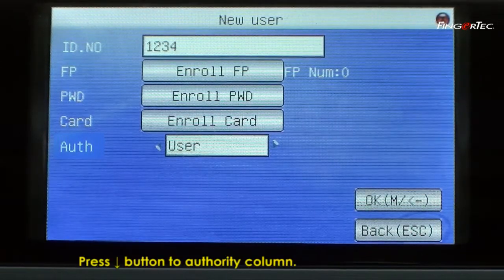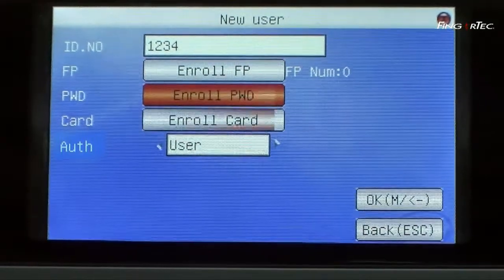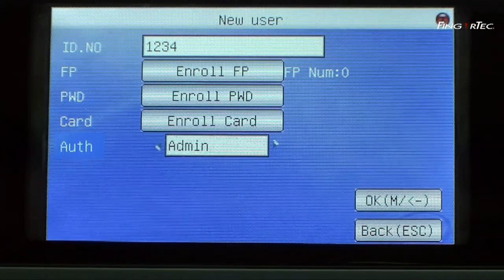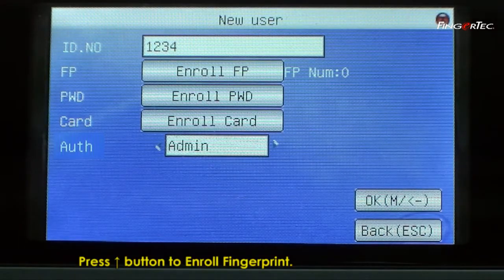Press the down button to navigate to the authority column. Press the right button to change the authority to admin. Press the up button to enroll fingerprint.